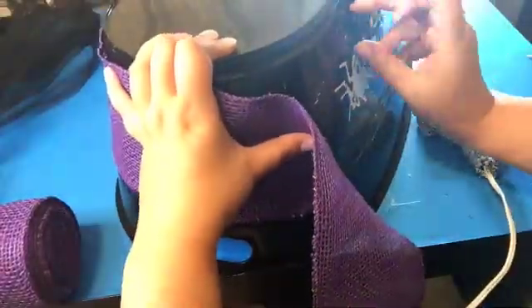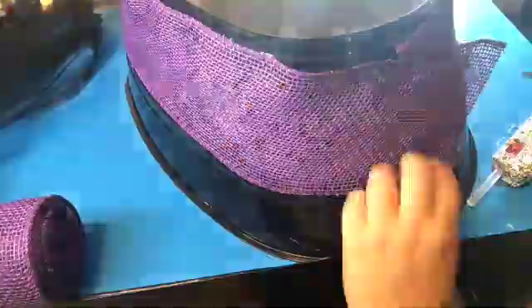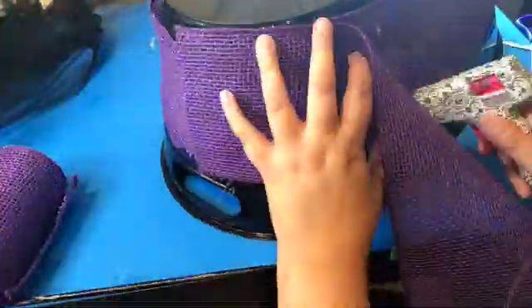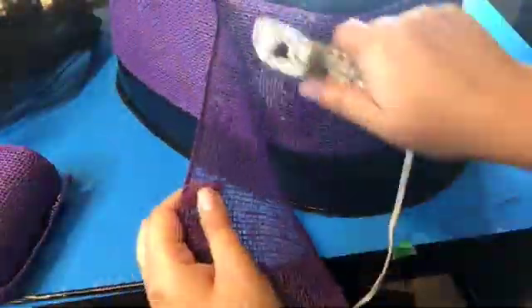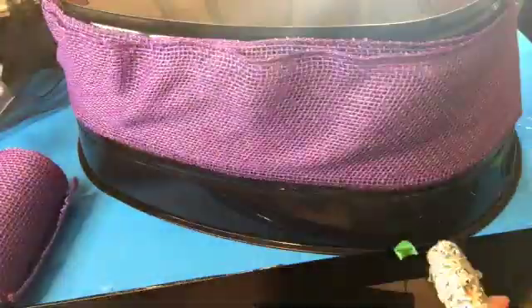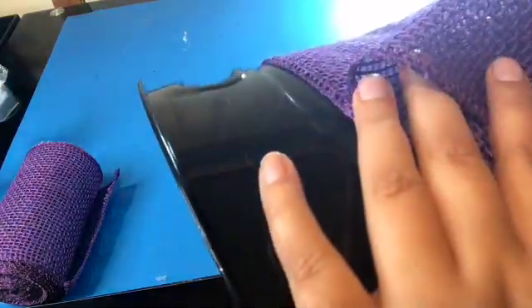I got that nice burlap purple thing from the dollar store. I'm going to wrap it around twice because I don't want to see the spiders on the bucket — I thought this would be a better option than painting over them with matte paint splotches. It's kind of hard because the burlap doesn't stay straight. I don't work with fabric a lot, so this is a little tough, but the front part looks really nice.